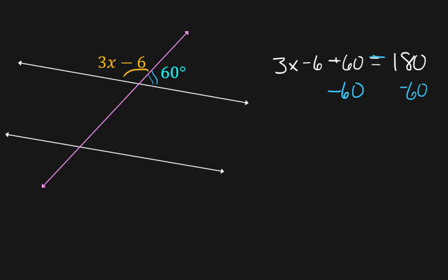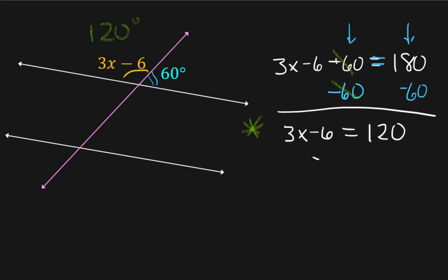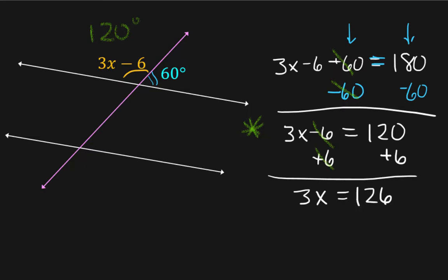Be very careful here — you don't want to take 60 away from the 6. One movement on this side, one movement on that side. These cancel on this side, and you bring down what you have left: 3x minus 6 equals 120, because 180 minus 60 is 120. Now add 6 to both sides — those cancel — giving 3x equals 126. Divide by 3: x equals 42.